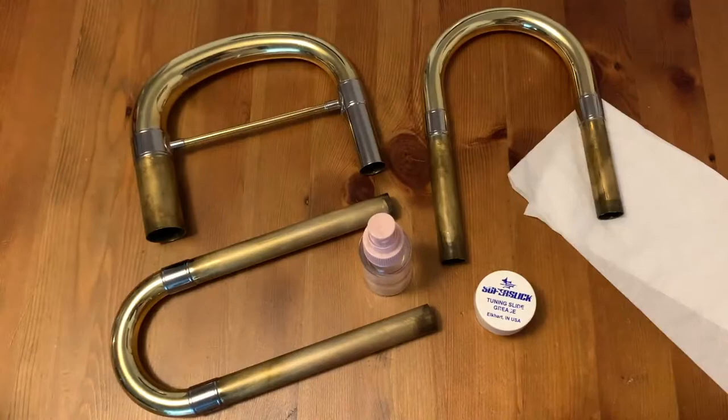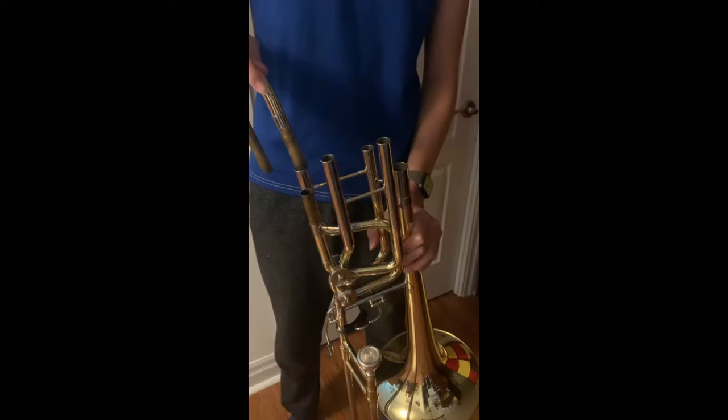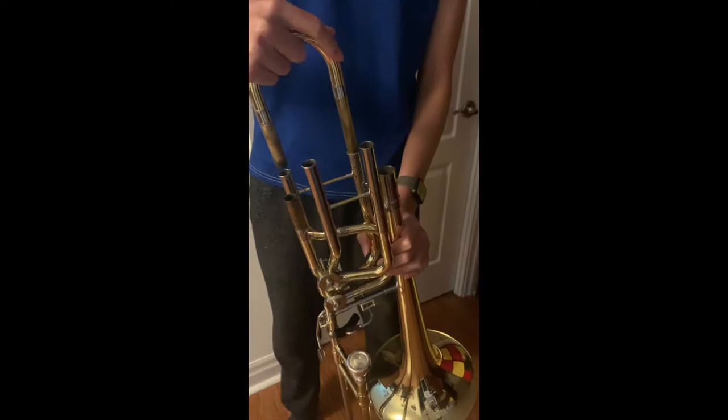First, separate the tuning slides from the bell if you haven't already. Then use the spray bottle to make the paper towel moist and rub off any old grease on the slides. Now, using your gloves, apply some of the tuning slide grease onto the slides so that it is adequately covered, but you don't want too much of it though, or else it's going to be a mess to put back into the bell. So now that the tuning slides are greased, you'll want to put them back into the bell one side at a time. Slide it up and down while twisting it back and forth to get the grease to really slide in between the tubes. After the grease slides on both sides, put the tuning slides back into the bell.